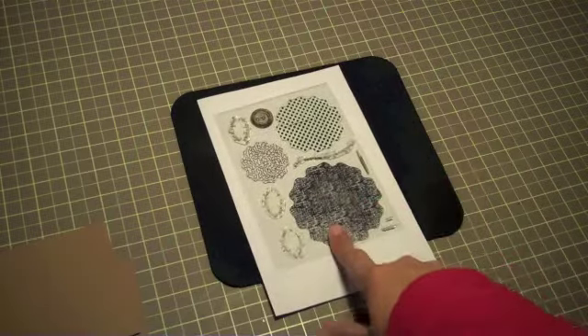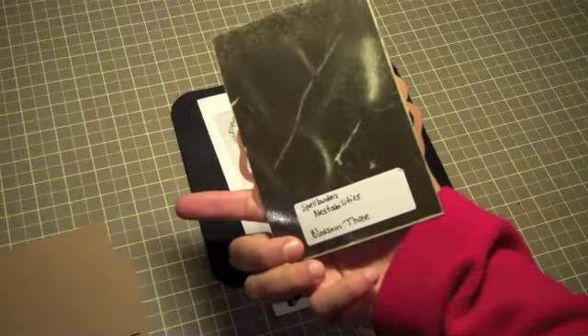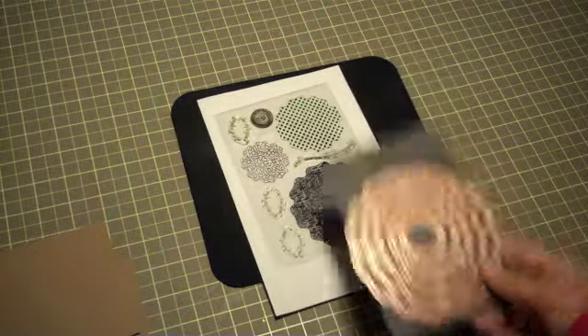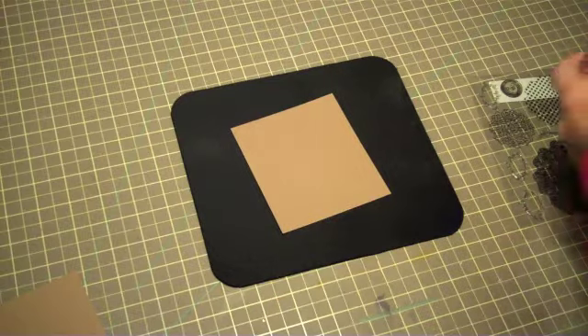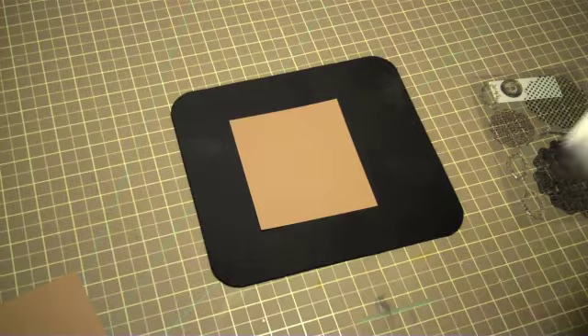This stamp set coordinates with the Spellbinder dies, which is Blossom 3, and I'm going to show you how to stamp it and how to run it through my Cuttlebug. I'm going to stamp on craft paper and I'm going to use the Ranger archival ink.